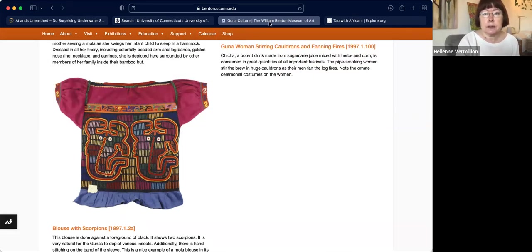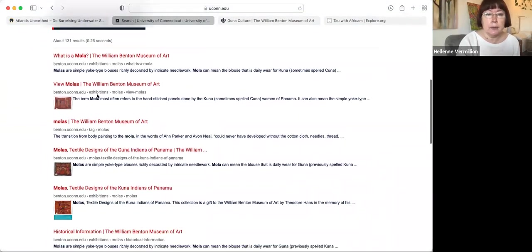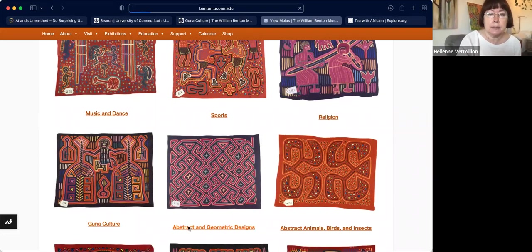If you go to the University of Connecticut website, they have all kinds of Molas there — it's quite interesting. The themes include music and dance, because originally these patterns were painted on the women's bodies with earth colors. Then they were translated into fabric brought in from the Europeans. Originally they had geometric shapes like the ones down here.